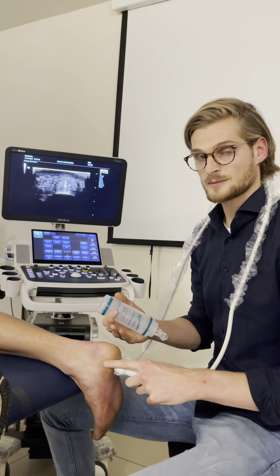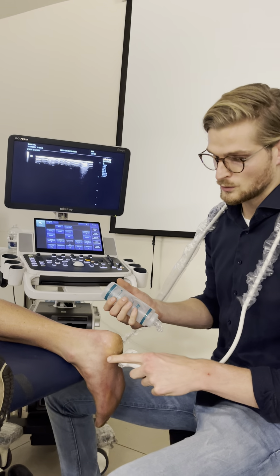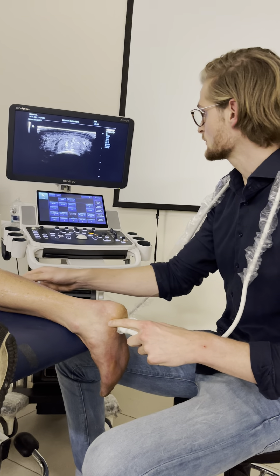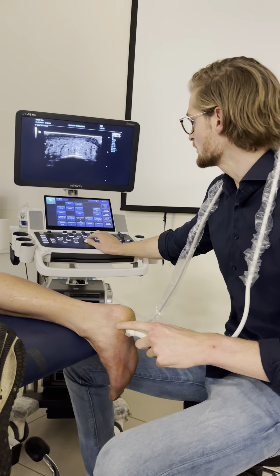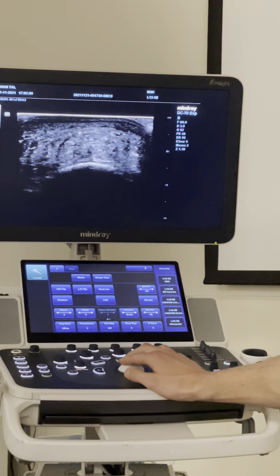We're going to do a measurement of the fat pad of the heel, but first I will mark a little bit of my location. This will be my location for the short axis view of the calcaneal bone. A little bit of plantar fascia over here, and this is just all fat layer.